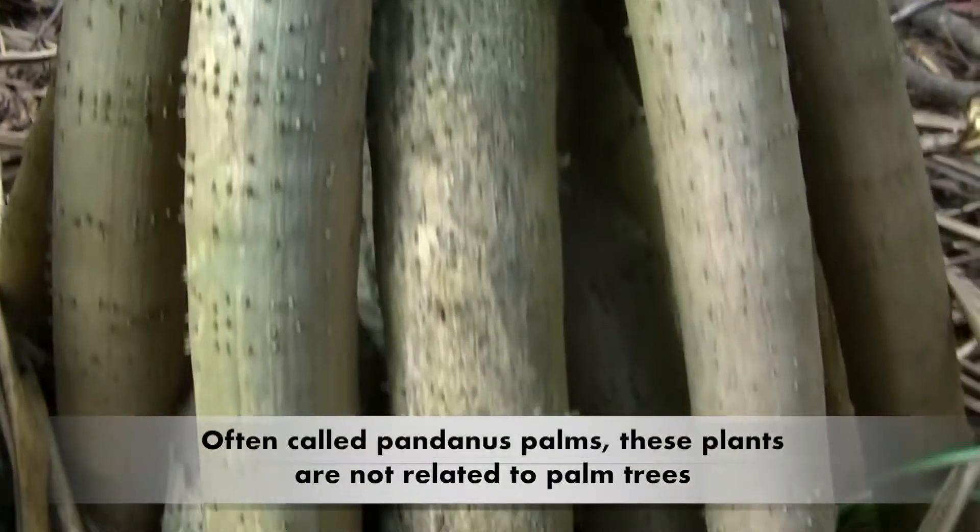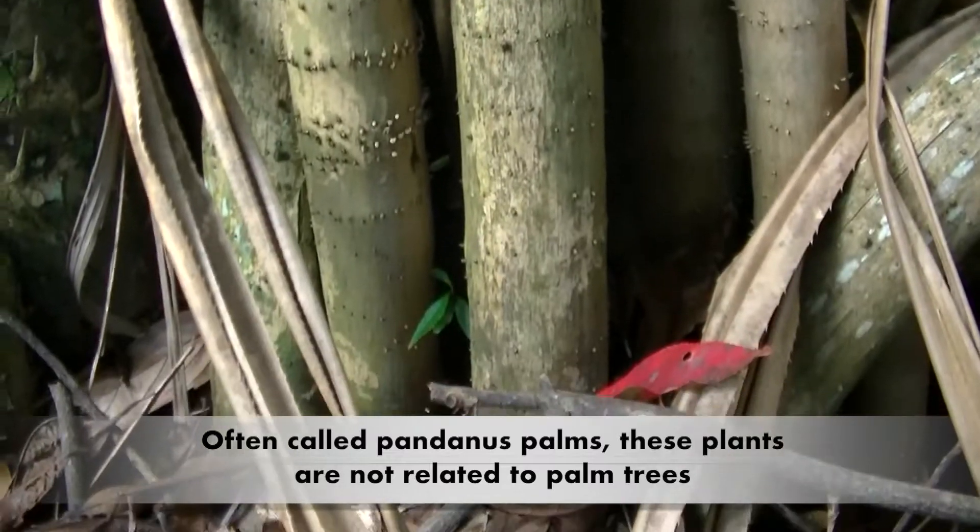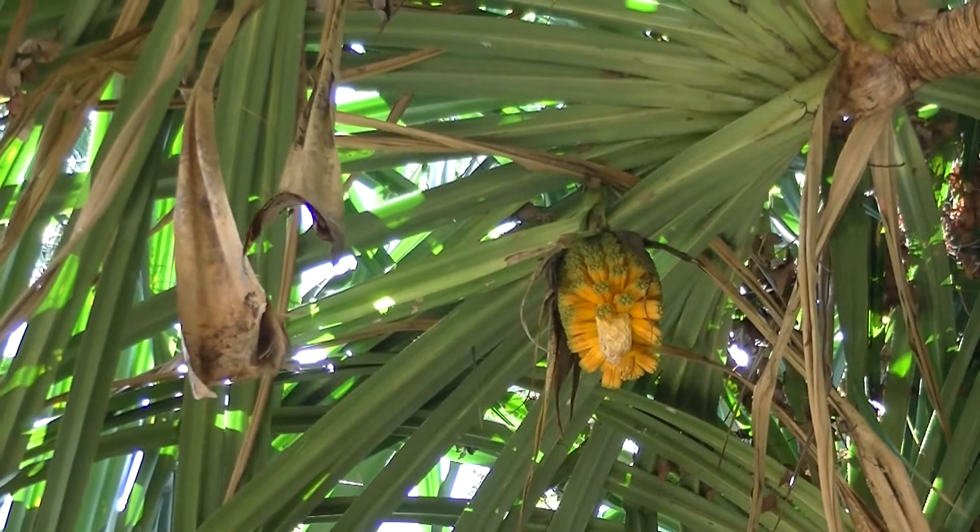They commonly have many thick stilt roots near the base, which provide support as the tree grows top-heavy with leaves, fruit and branches.